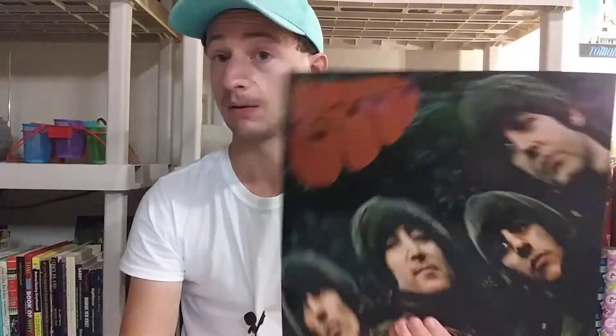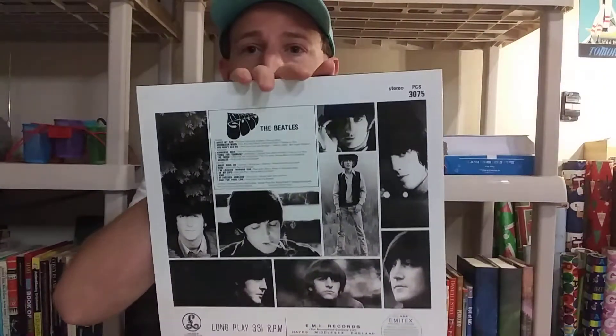They were definitely way on their game. They had just released Daytripper and We Can Work It Out — and We Can Work It Out was a number one hit right around the time that this album went number one. This went gold, then triple platinum, I think by the 70s.